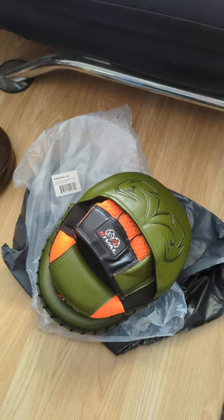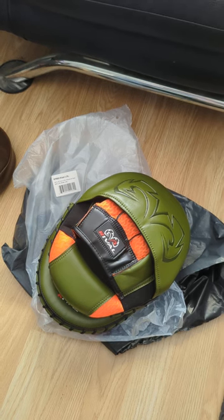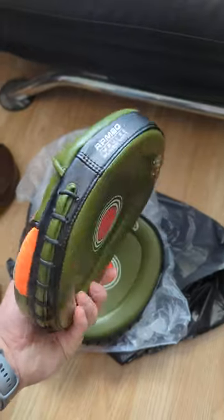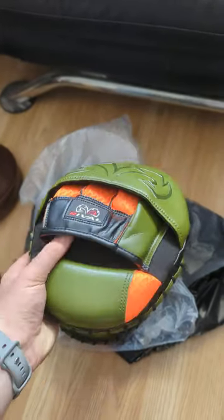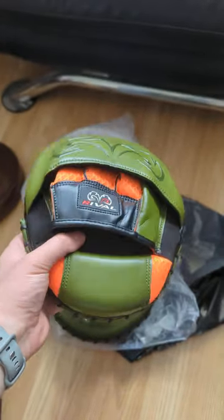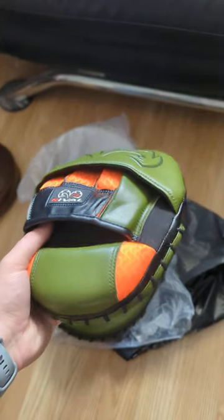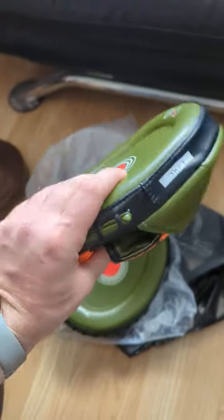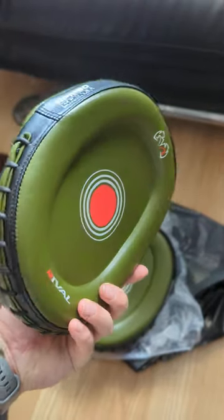Hello everyone, today we have boxing mitts: the RPM80, the hacky green color from Rival. I consider these the best mitts on today's market for any professional, advanced, or beginner level — they go for everybody perfectly. These are focused more on accuracy and speed movements.